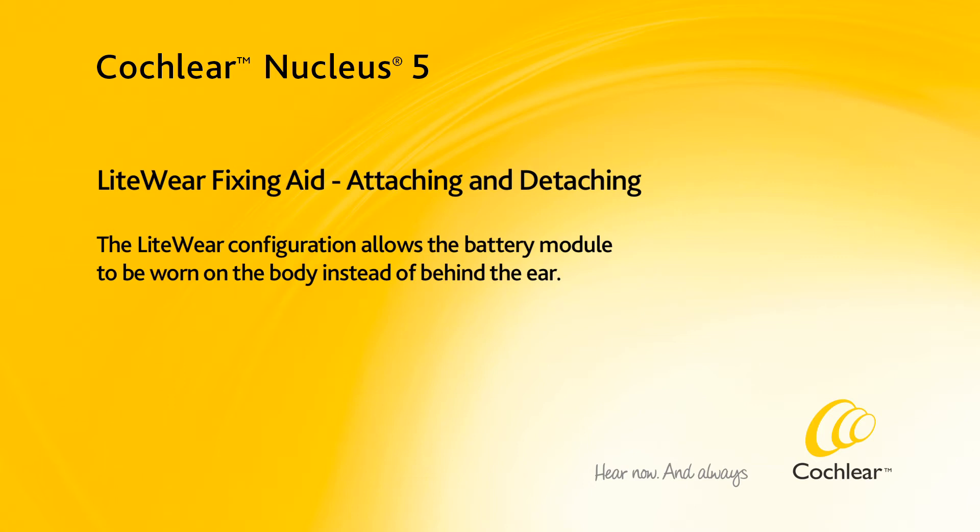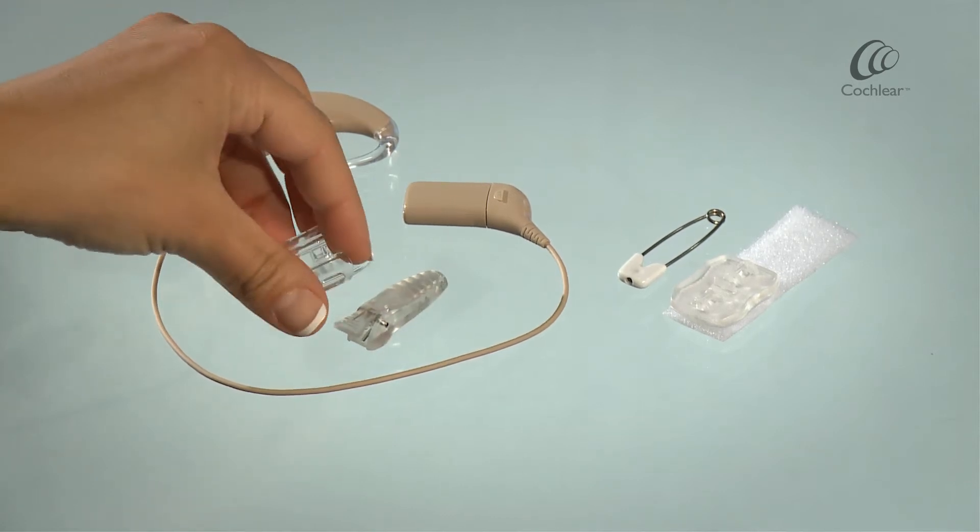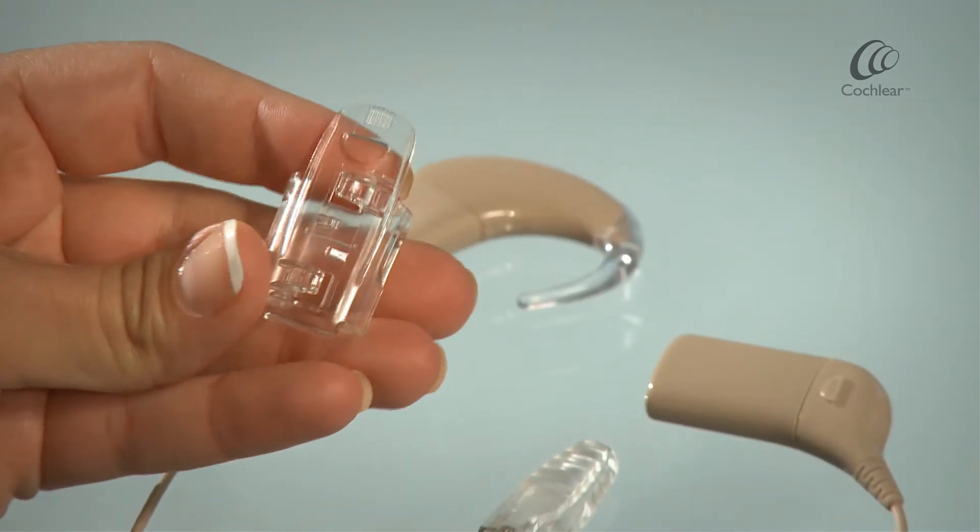The Lightwear configuration allows the battery module to be worn on the body instead of behind the ear. Connect the Lightwear case to the fixing aid by twisting together.